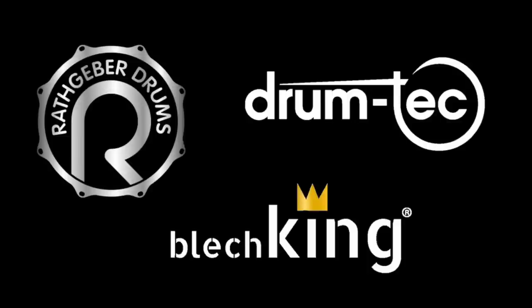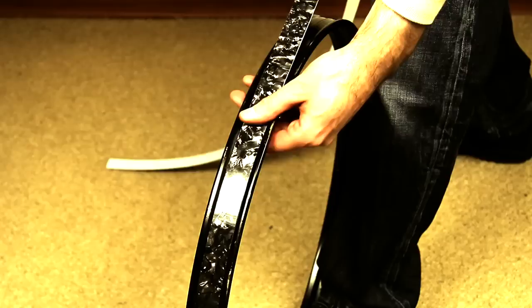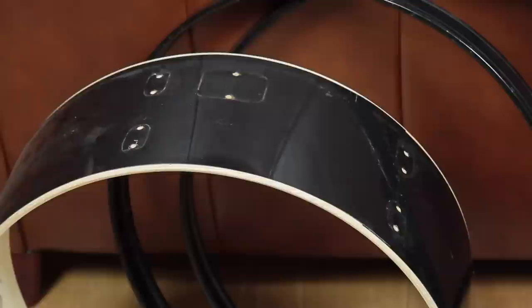This video series is presented by DrumTech, R-Drums and Blashking. Welcome to the Acoustic to E-Drums conversion series. This and the following videos are about the conversion process of a Pearl Rhythm Traveler into an E-Drum kit. This episode is all about the wrapping.